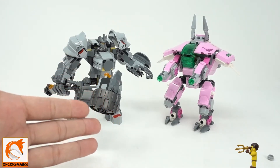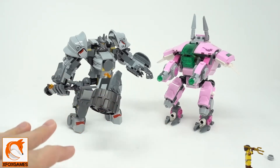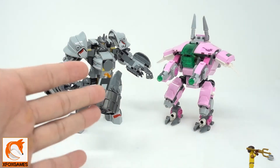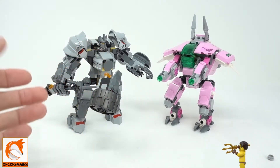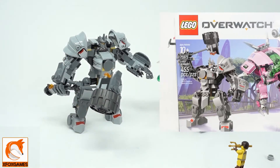Hey guys, Xbox Games here. Check it out, we are back with another medium-sized LEGO set review. A lot of you gamers out there probably know exactly what these are — these are LEGO Overwatch. These things have been sold out at my local store forever, and the holidays made it even worse. They finally have them in stock, so I decided to go ahead and pick them up.